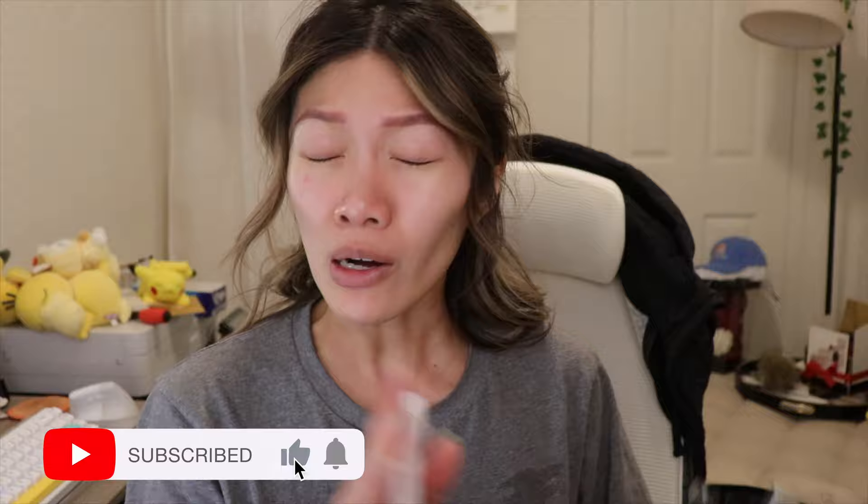Anyway, let's get right into the video — but before we start, be sure you're subscribed to my channel, ring the bell so you know when I upload a new video, give this a thumbs up, and don't forget to follow me on my Instagram.